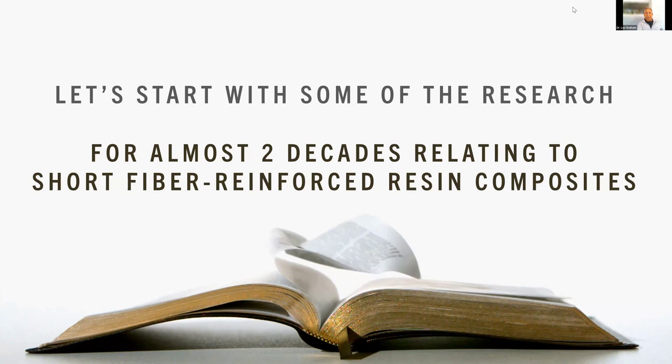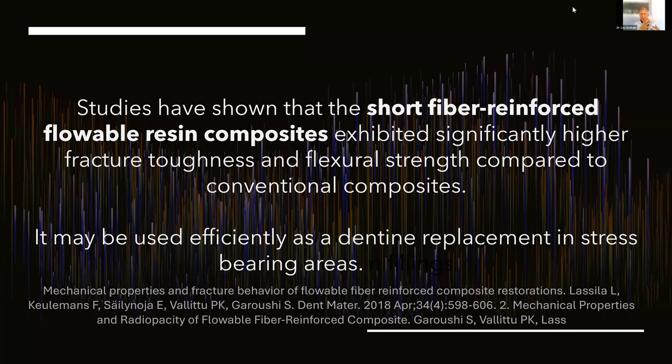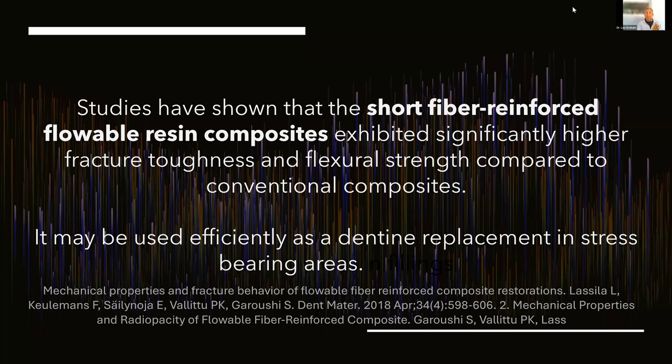Typical of what I like to do is blend research into the clinical. The research goes back really two decades — this is not something that is just a new hot topic. Studies have shown that these short fiber reinforced flowable resin composites exhibited higher fracture toughness and higher flexural strength compared to conventional composites. Think about all the occlusal load-bearing we're talking about every day. Can this prolong the life of direct restorations or cores over endodontically treated teeth? To me, it's all about dentin replacement, not enamel replacement.